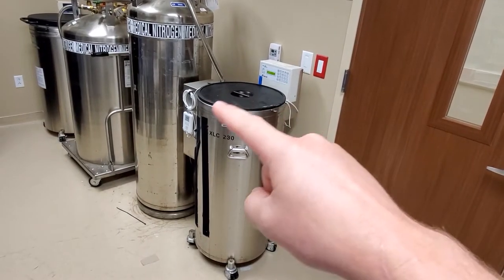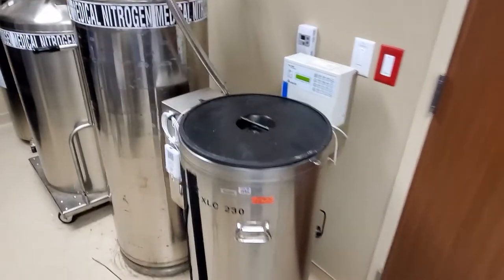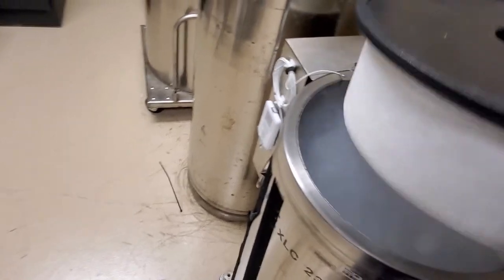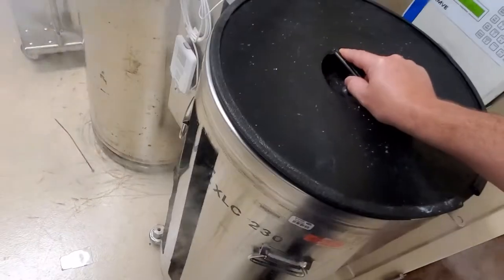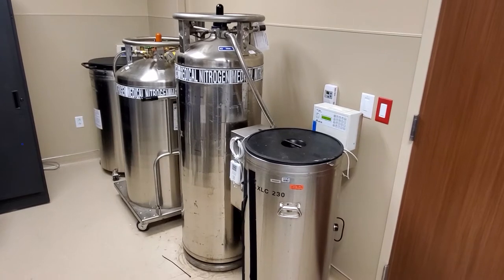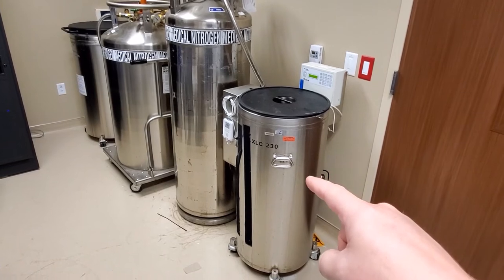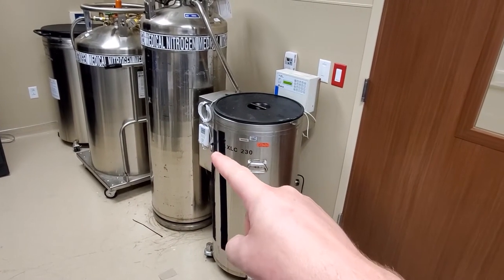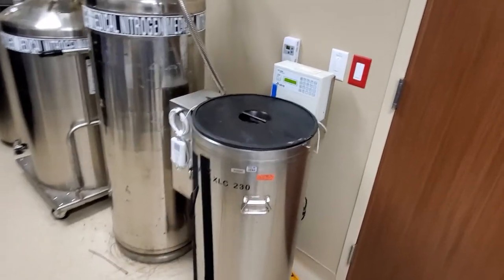The controllers only adjust the level of Liquid Nitrogen in the freezer. As we come over, I can lift it up and you can see there's a bunch of smoke that comes out — that is the boil off of the Liquid Nitrogen. Unlike regular freezers, these units rely on an endothermic reaction from the boil off of the Nitrogen, which absorbs a massive amount of heat. That is why they are ultra low freezers.